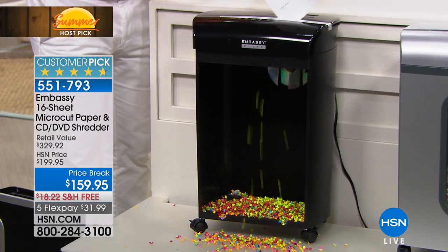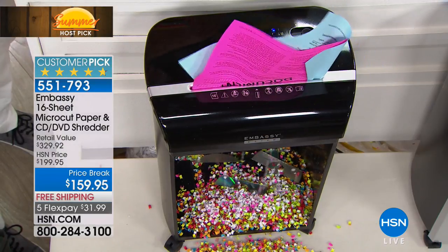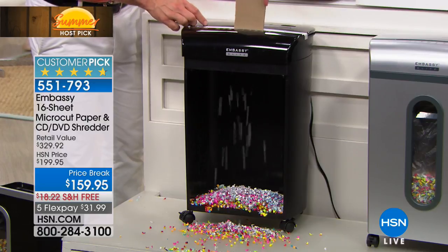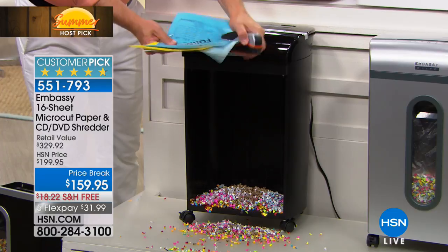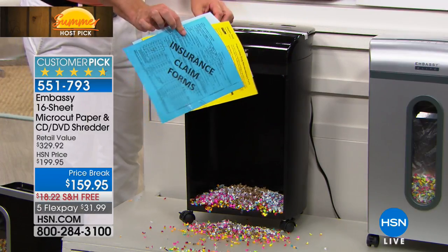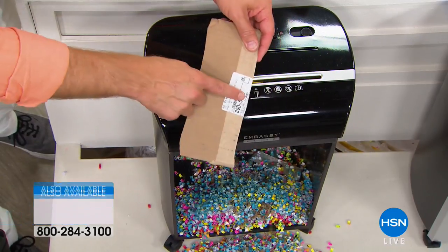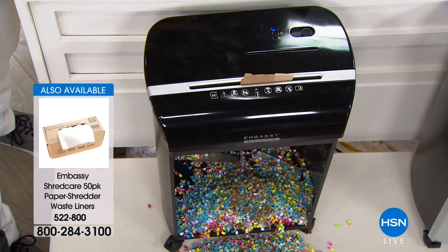We know throwing it away is not enough, and using those old shredders is just not strong enough because that information is valuable to people who are trying to steal it. You want to make it virtually impossible — so difficult that you want them to just move on to the next guy. This whole stack — paper clips, staples — is it going to jam? Is it going to overheat? No. This is the most powerful offering from Embassy. This cardboard with my mailing address — I can shred it and it gives you what you want.